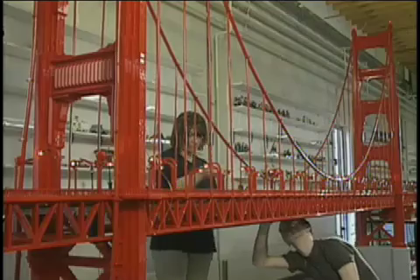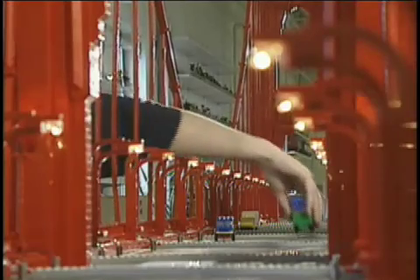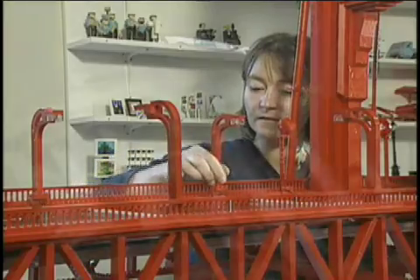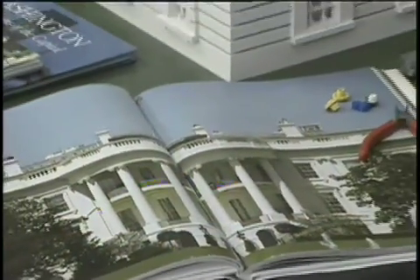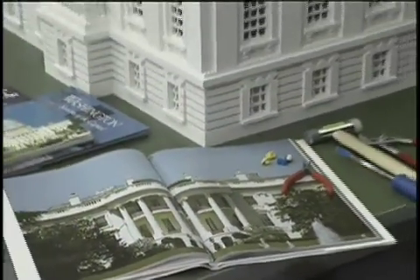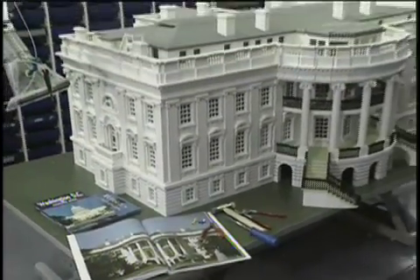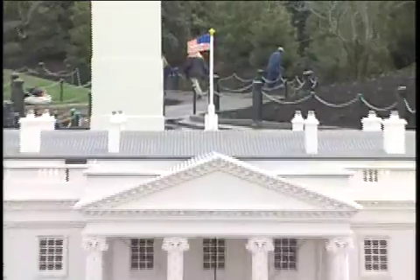The Golden Gate Bridge has 75,000 bricks and 100 tiny light bulbs. Talk about attention to detail. So once the models are all finished, they appear at Legoland.